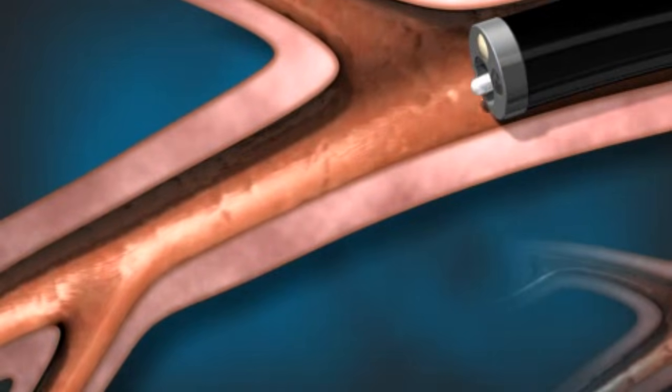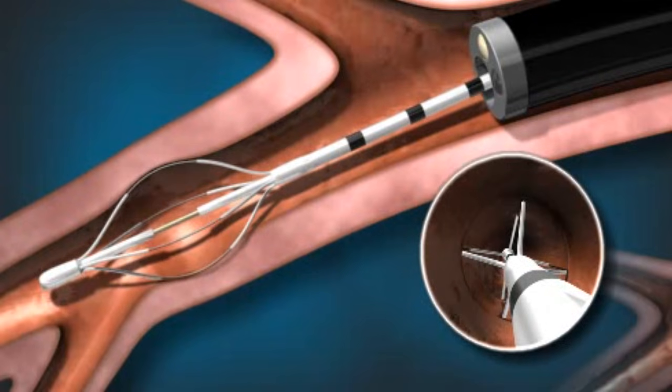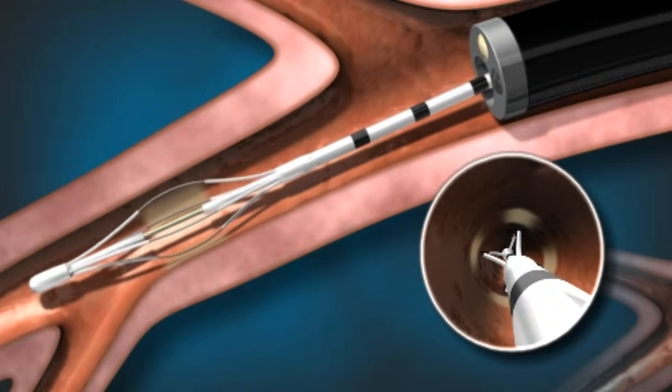The Allaire device has an expandable wire basket at the tip, and when it is expanded, the arms of the basket come in contact with and fit snugly against the airway wall. The expanded basket will then deliver controlled radiofrequency energy for about 10 seconds to heat the airway smooth muscle.